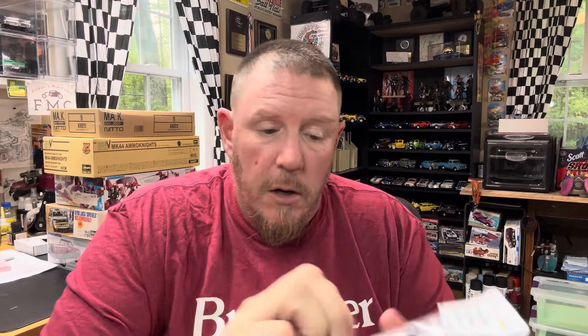This is the Alfa Romeo Giulia Sprint GTA Engine Bay Detail Set. It's not an upset at all — I did that joke on the podcast too and it fell pretty flat. Anyway, it's not an upset because this stuff is really, really nice. You get a battery, a washer fluid bag, a vacuum canister, an ignition coil with wires, a distributor with wires, and a little fuse panel. That's pretty nice stuff. That's for the Tamiya Giulia kit.